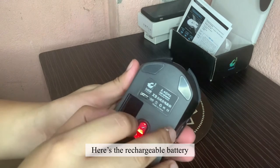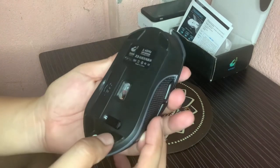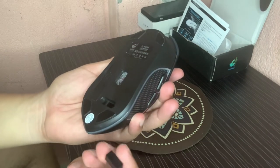Here's the rechargeable battery. And a USB port adapter to connect it to your computer.